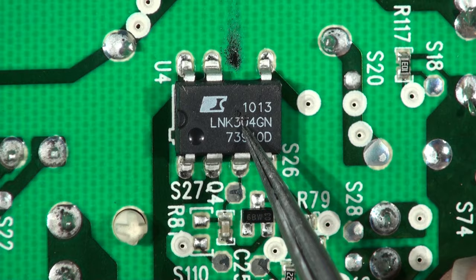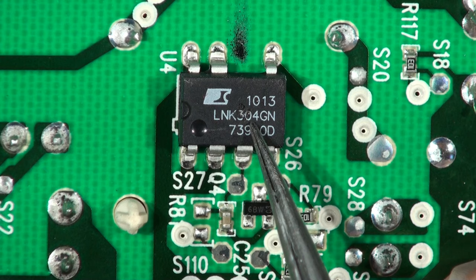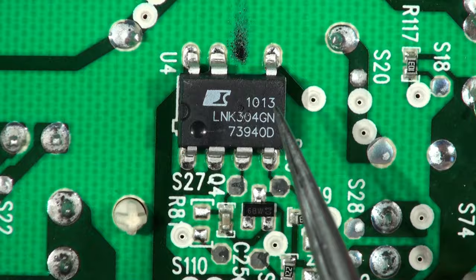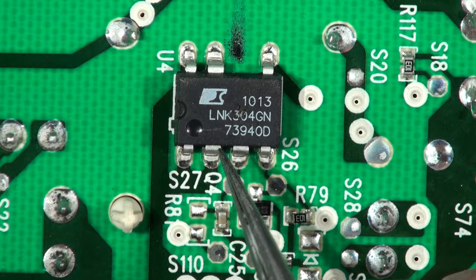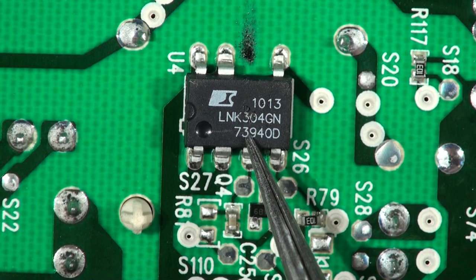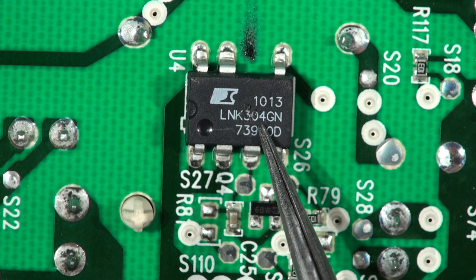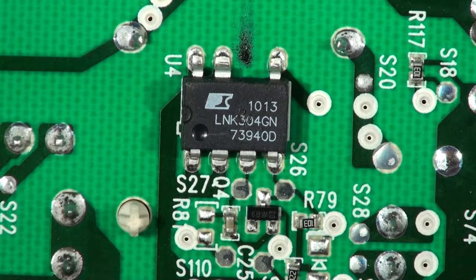It's an LNK 304 GN - the GN means this package. It's a devil of a chip. If you see it, change it - that's my motto. If I open up a piece of equipment and it's got one of these in, this chip has been through several revisions of the die by Power Integrations, the people that make it, to make it more reliable. There are several application notes which have been released since this was probably designed about making sure the power supply is reliable. This chip is standing in the middle of the transient high voltage motorway waiting to be mowed down by a transient. They don't last - they age. We have them in amplifiers, bedside lights, washing machines, tumble dryers, cookers.